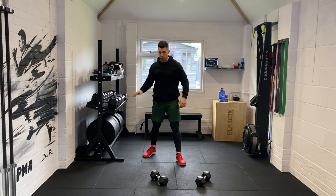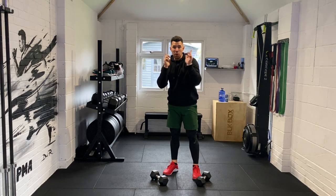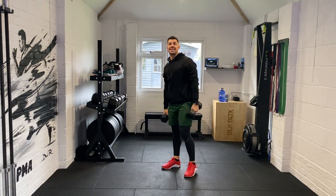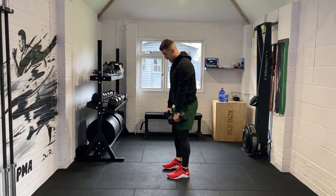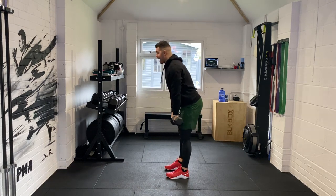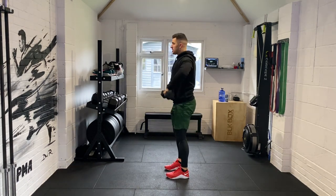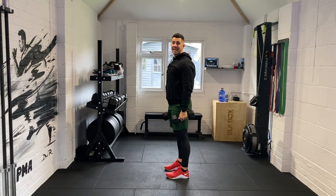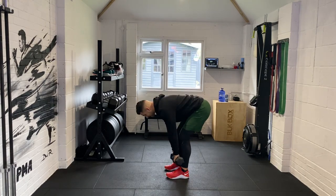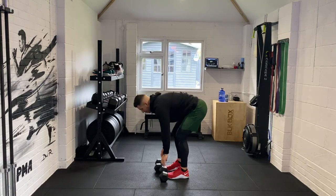Let me demonstrate the first movement for you. The first movement is going to be a deadlift high pull. The weights are in front of us — we're going to hinge at the hips, stand up, and pull the weights up into our chin. Easy way to say this: it's like taking down your pants and lifting up your top. You're going to take them down to the ankles, and then lift your top up — that's all we're going to be doing.